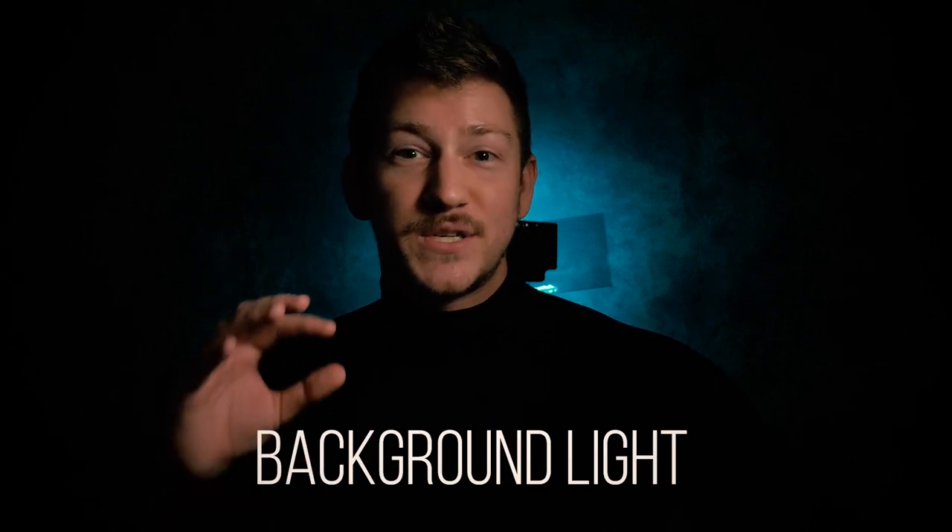Last but certainly not least are background lights. Throwing a gel or color behind your subject can really make them pop off the background. They work great in combination with other light types, or on their own to create a silhouette effect. Those were a handful of portrait lighting terms and techniques to take your portrait game to the next level. Let me know in the comments which lighting technique was your favorite. That's all for this episode — don't forget to hit subscribe and like, and until next time, get out and go shoot.